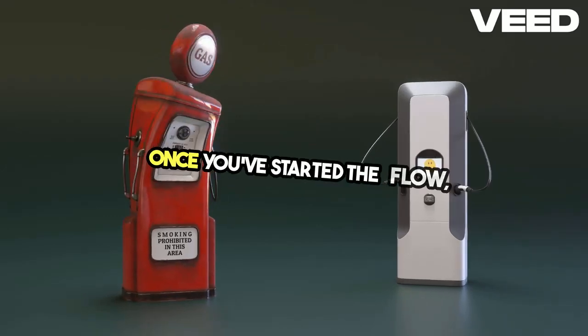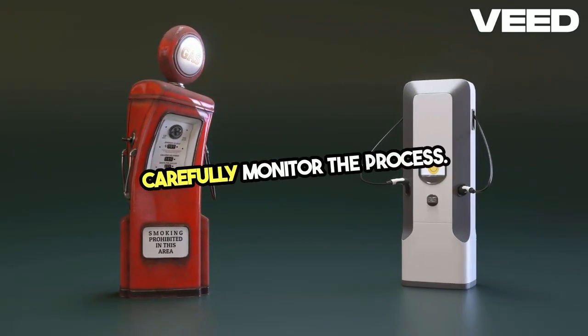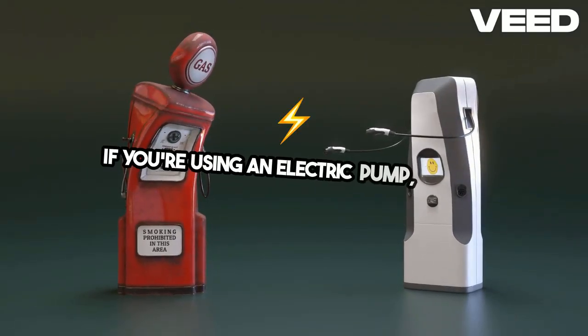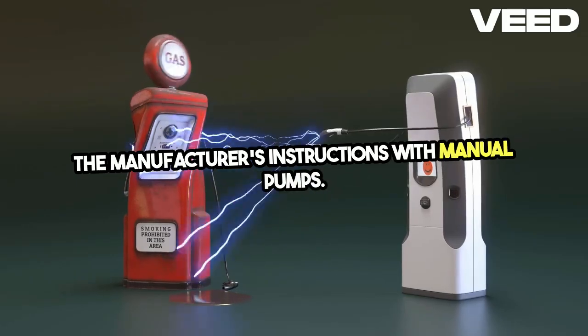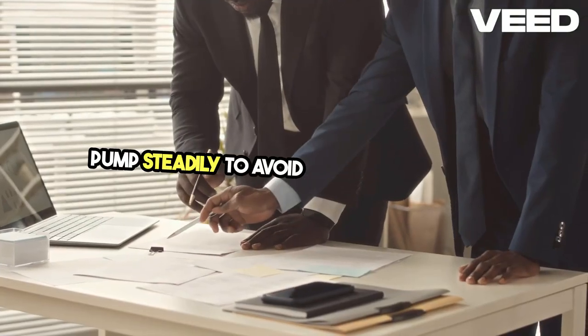Once you've started the flow, carefully monitor the process. If you're using an electric pump, follow the manufacturer's instructions. With manual pumps, pump steadily to avoid stopping the siphon.